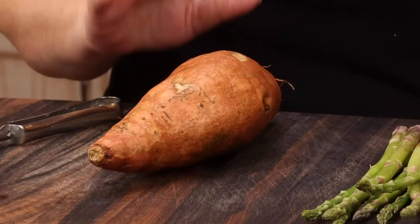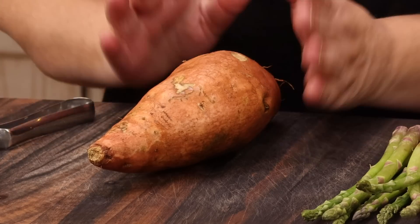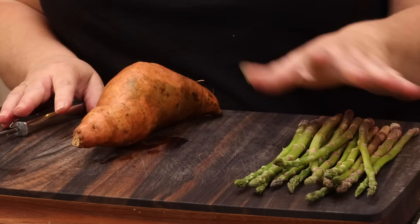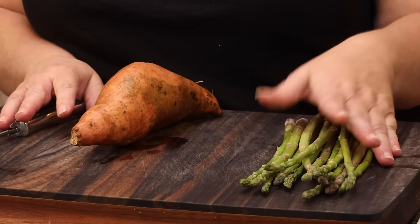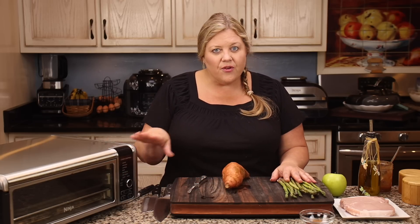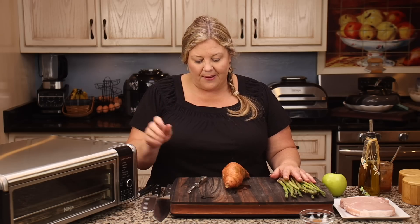First thing I'm going to do is get my sweet potato ready. I'm making dinner for two, just because there's just two of us here. You can increase this to four servings — in fact, I think this sweet potato is on the large side, so it probably would be at least three servings. You can increase your asparagus; I have about three to four ounces here, and you could take that up to six or eight. Whatever will fit on the tray, you can do — same time, same temperatures, same everything.